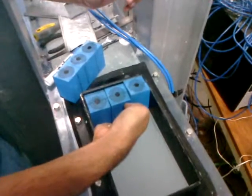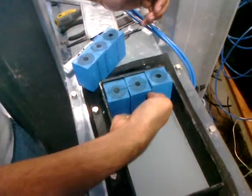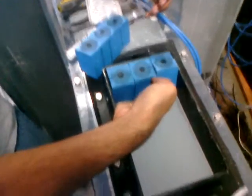Okay, there we go. Move them and show that they're loose. Okay, move them up and down.